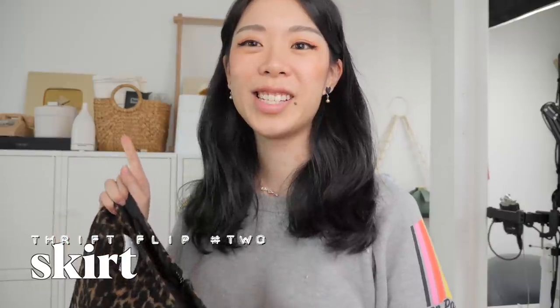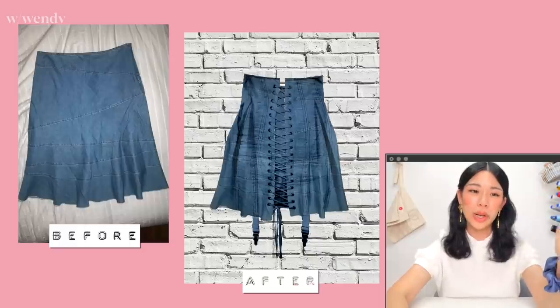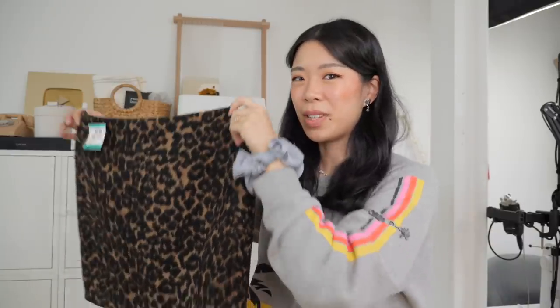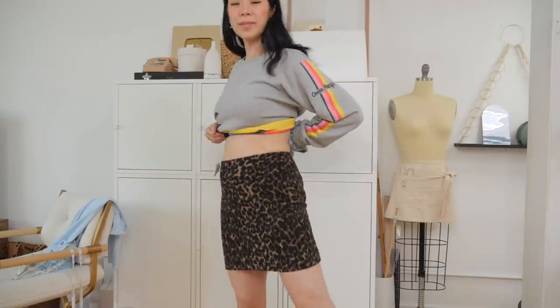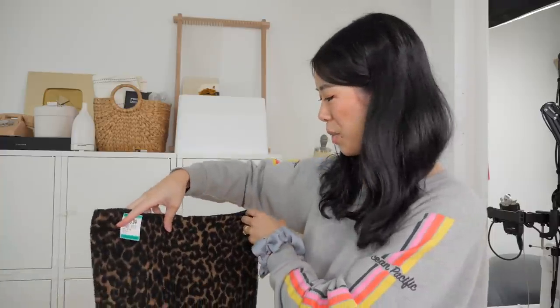Our second project is an idea that's kind of been stuck with me ever since I did a virtual thrift flip video where I photoshopped a thrift flip for someone. One person sent in a denim skirt which I said could be modified into this Orson de Iris skirt with the corset detail, and I ended up thrifting a little leopard skirt. I'm not crazy about these rectangular skirts. I'm finally going to do that thrift flip I proposed — I feel like that Orson de Iris skirt is also still really cute and really popular.